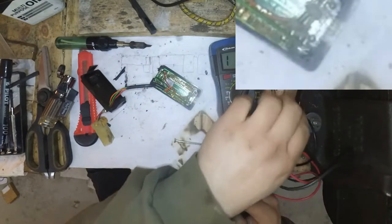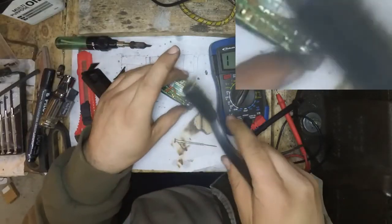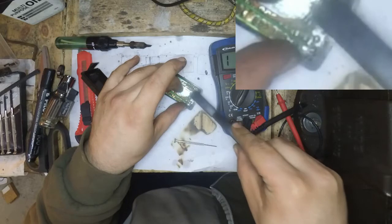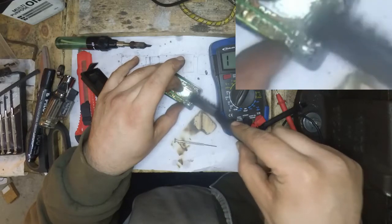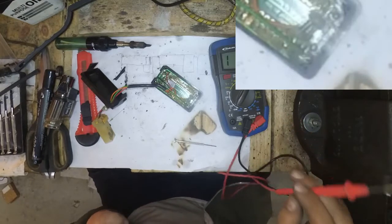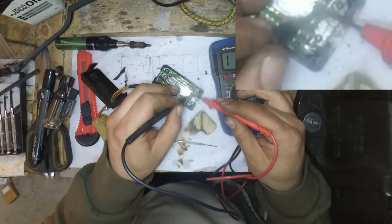Let's try scraping some of that out. Maybe it will clean off a bit. I'm just very, very gently brushing, hoping to remove some of the stuff around it. Okay, I did get a connection there.